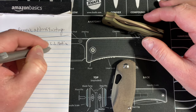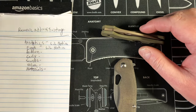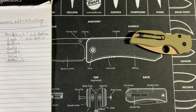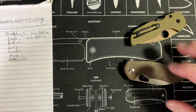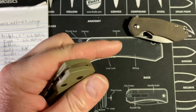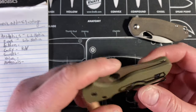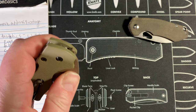Let me pop this in my pocket real quick. Yeah, that clip is a little tight on the Riv. The Little Native goes in and out of pocket like a dream. You do have the flipper tab on the Riv but it's minimal. Based on that real quick test — this being super tight — I'm giving the carry win to the Riv, because I remember it carrying like a dream.